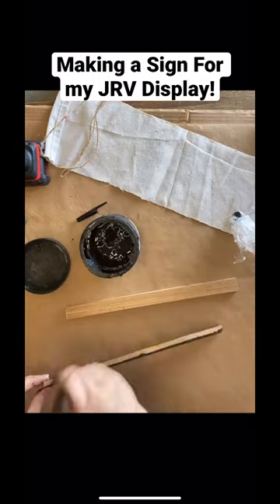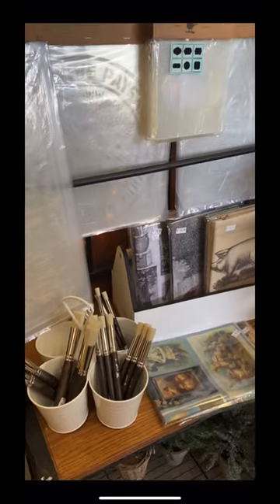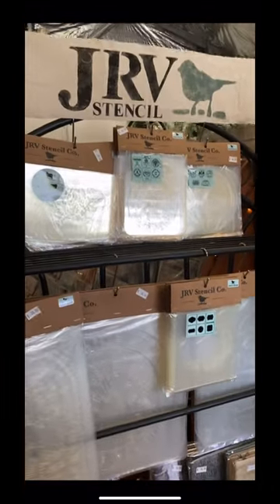I've trimmed some wood to create my sign as well and I'm painting that with the same Caviar. And here's my finished sign.